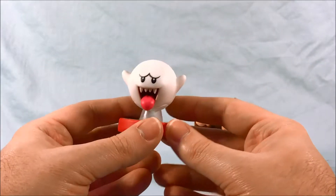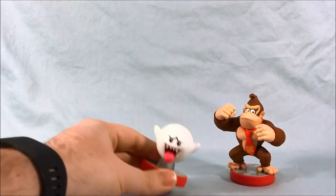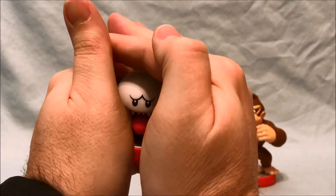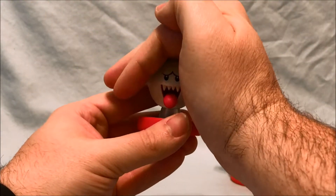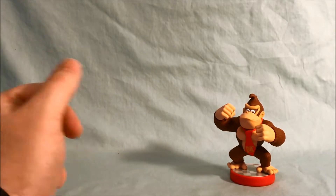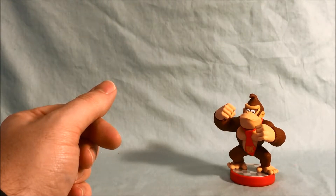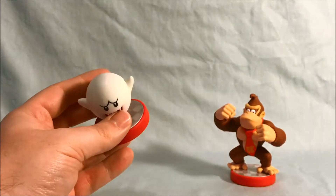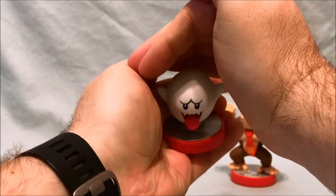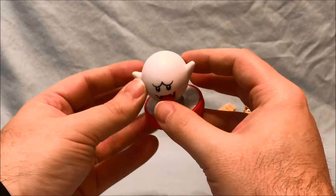Now this guy does glow in the dark, so I'm gonna see if I can get him charged up on my light here and then maybe try to turn these out. Is he glowing at all? Well, you can kind of see — I probably have to charge him for a lot longer. I always think it's funny when I have these in my display room and I forget they glow in the dark. I'll just be in there for some other reason, go to turn the lights off to leave, and they start glowing and it always freaks me out a little bit. I have a couple Skylanders that glow in the dark as well.